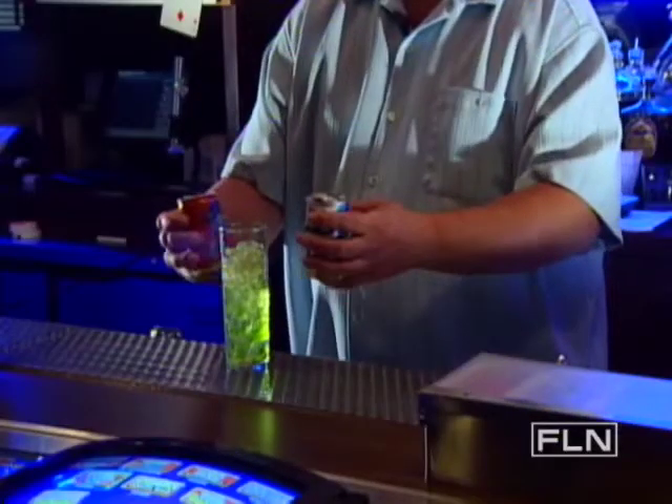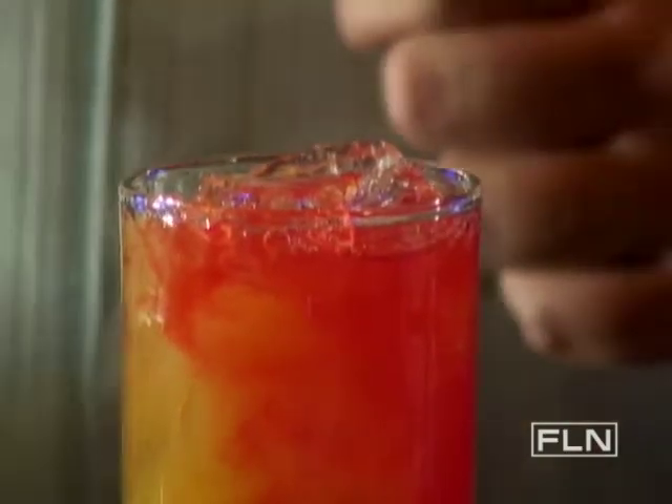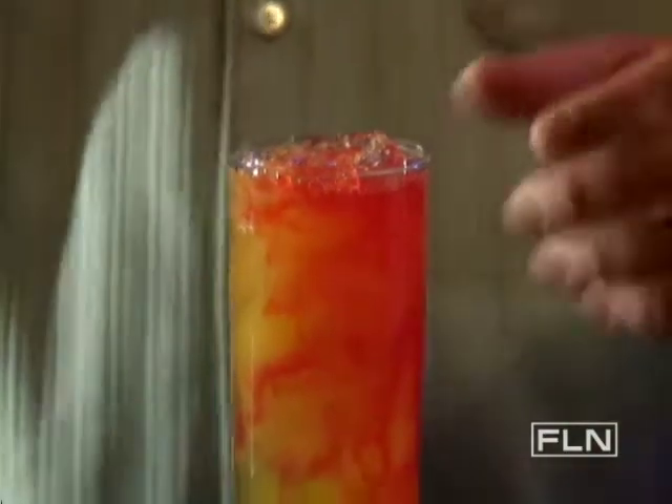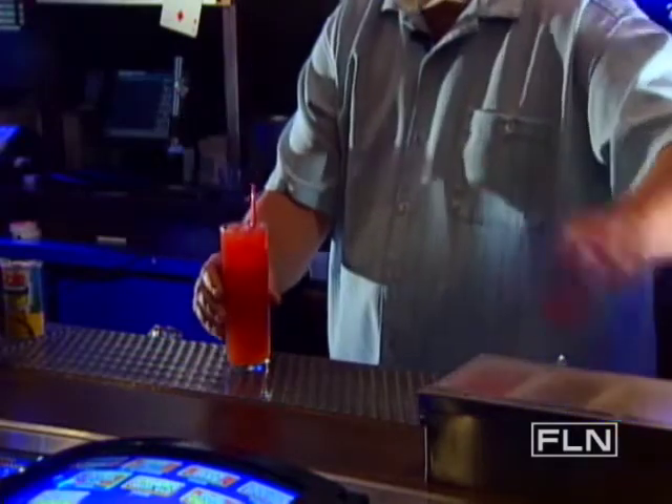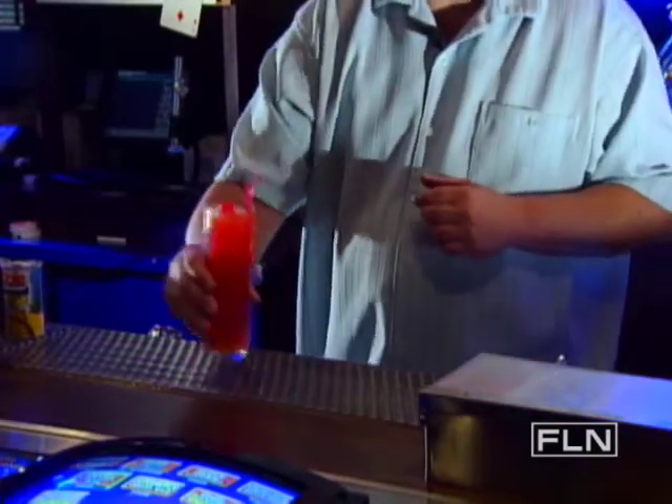Add pineapple and orange juice just about to the top. Give just a little bit of cranberry, just a splash for color. A little stir with a cherry garnish. And that is a Sex on the Beach.